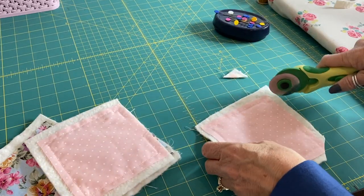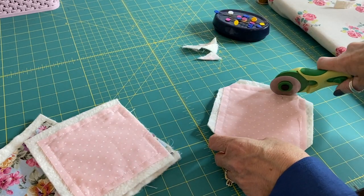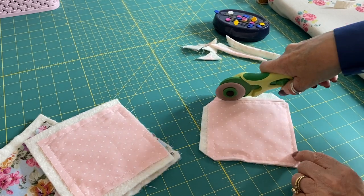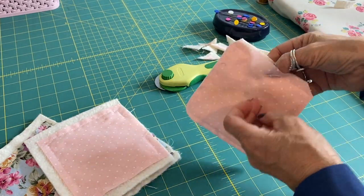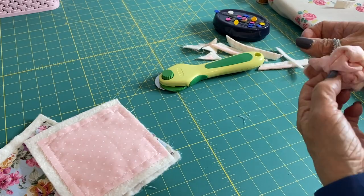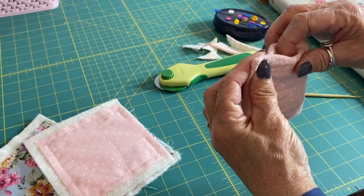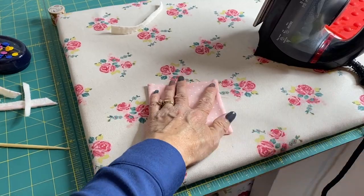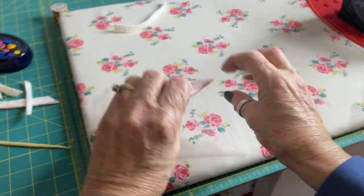I'm just going to trim the corners with my rotary cutter, just to reduce that bulk, and trim the edges of the three sides. I like to leave the bulk of fabric on the side with the opening so there's plenty to tuck in. Trim the batting away, but leave plenty to tuck in when we turn it through, press it, and top stitch it closed. I've got a little crochet hook to poke the corners out so they're lovely and neat, then give it a quick press, making sure the seam allowance is tucked in neatly on both sides.